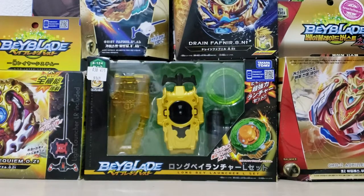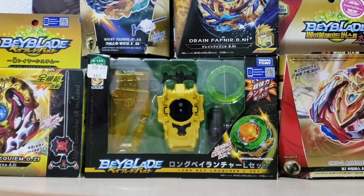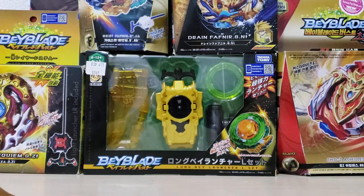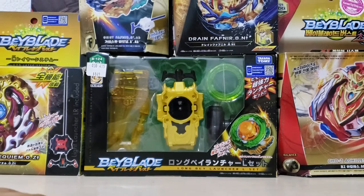Hey guys, welcome back to my channel, it's me Mr. Random Maker. So for today's video I'm doing an unboxing, but this is my first ever video. For my content on Mr. Random Maker, it's family friendly and the contents are only about Beyblade and vlogging.